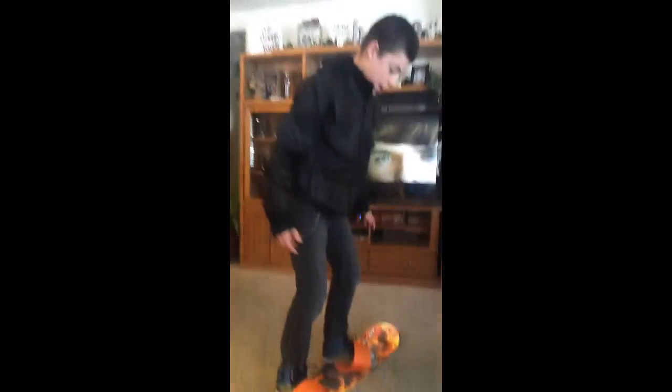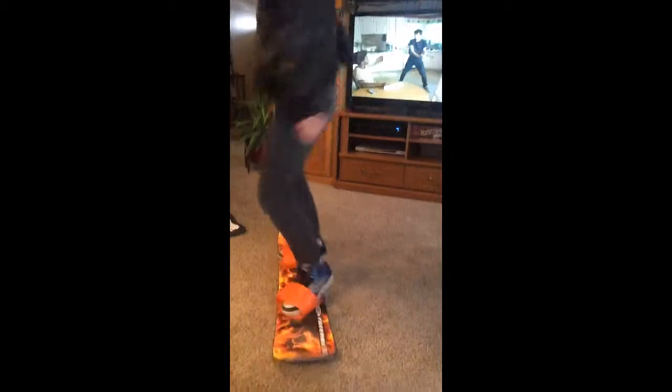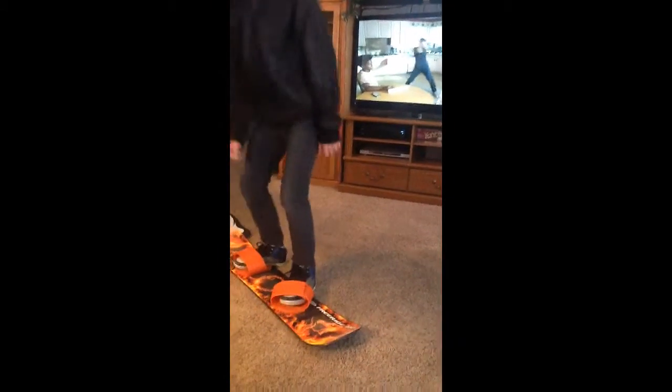Show us a real snowboarding trick. Okay, ready? Do it again. That's a real snowboarding trick. It's called the Connor 9000. Sure.